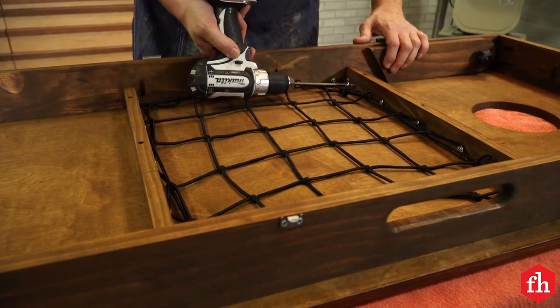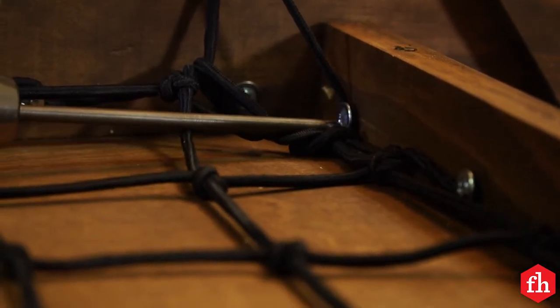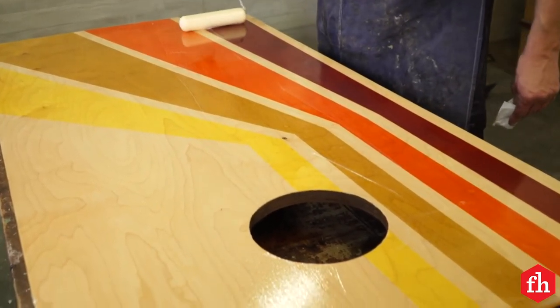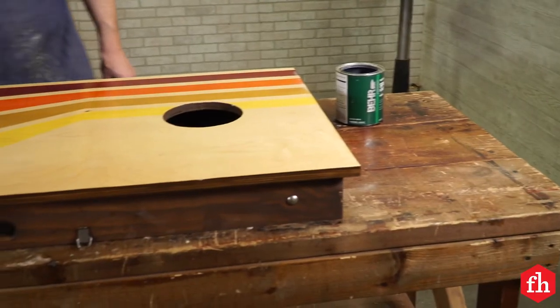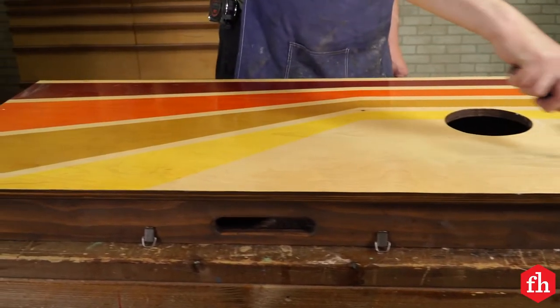Inside one of the cornhole boards, I put a cargo net to hold the bags. I partially sunk the screw, wrapped the net cord around it, and then tightened the screw all the way down. Once everything was assembled, it was time to apply the top coat. I used three coats of spar varnish on the face of the cornhole boards — this is going to give them plenty of protection for years to come.